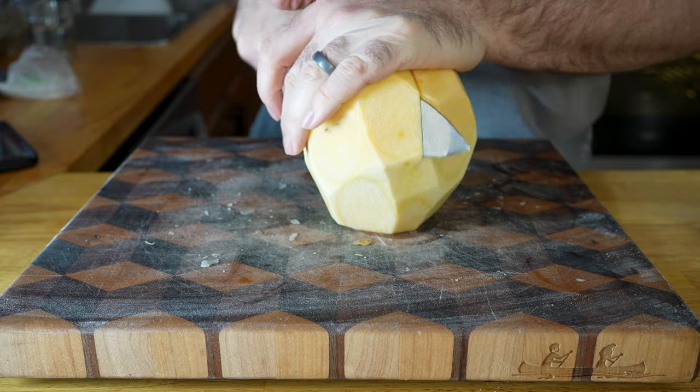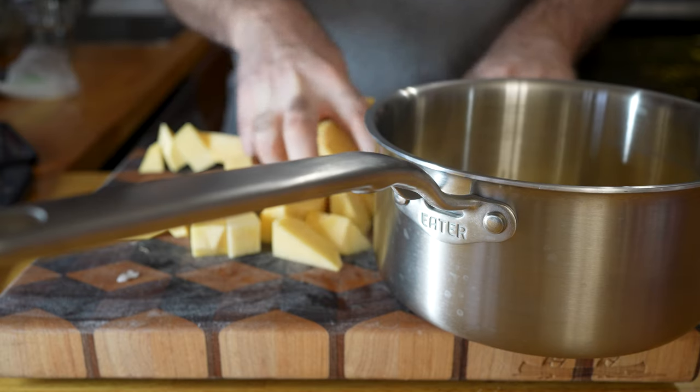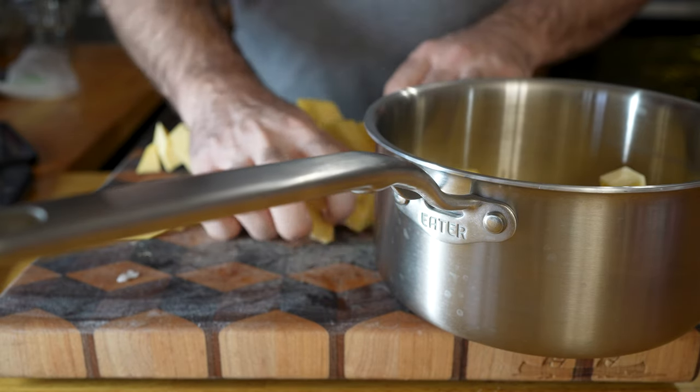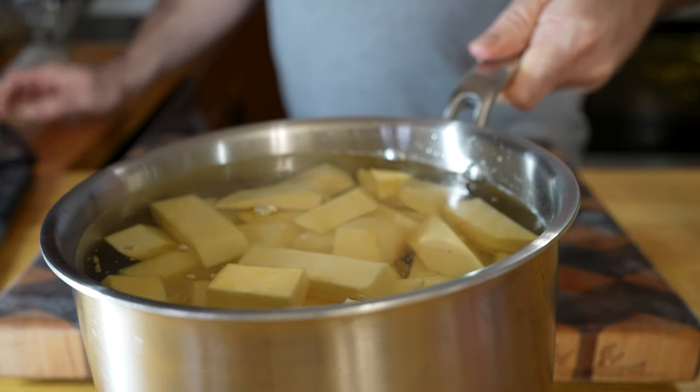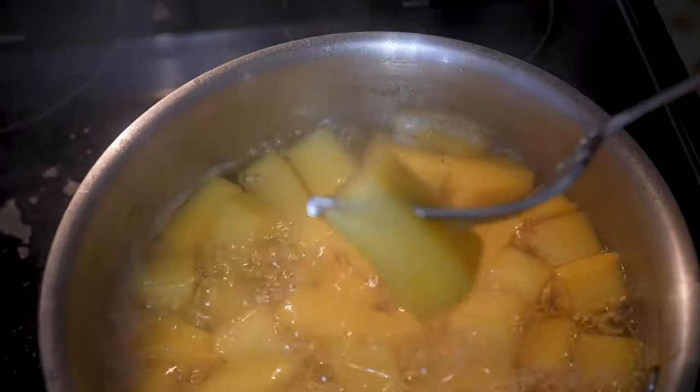For the rutabaga, peel it and slice it into chunks, then toss it into a pot, fill that pot with water, add a nice big pinch of salt, get it on the stove on high, and boil for about 12 to 15 minutes or until you can really easily pierce the rutabaga with a fork.